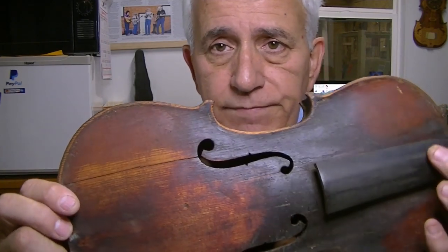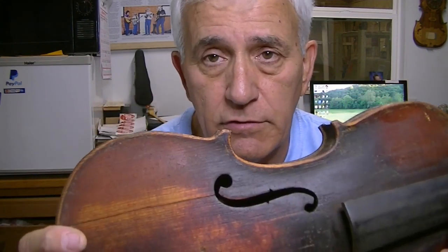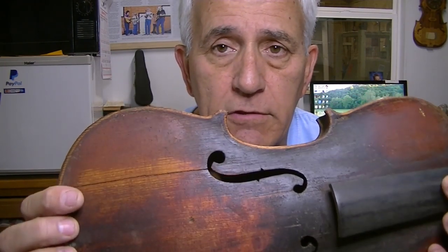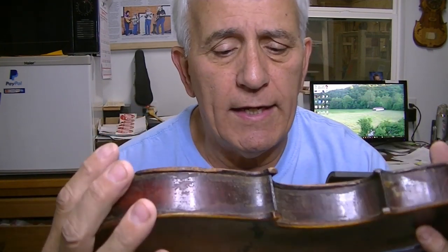It's not a high-dollar fiddle. One of the things the customer is very interested in, and has mentioned a couple of times, is that he has this feeling there's a name under the label that's in the fiddle. I mentioned to him that I've seen dozens and dozens of labels out of fiddles and I've never seen anything written by hand under one of them.